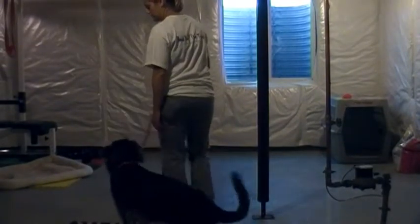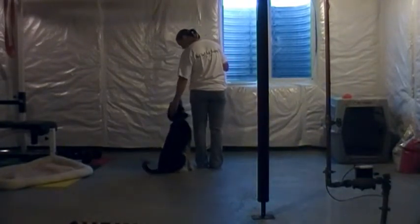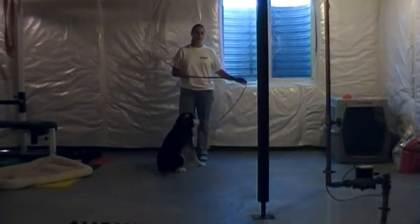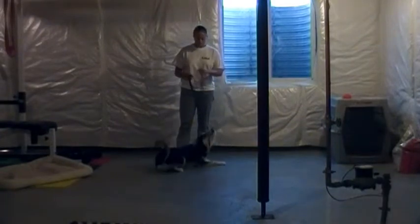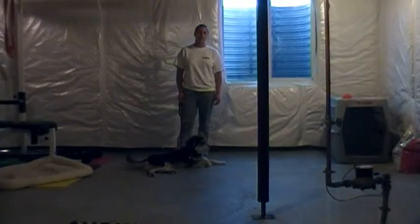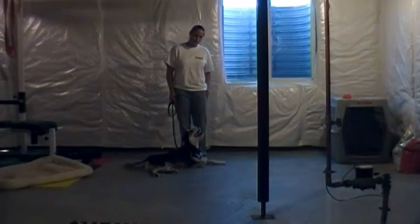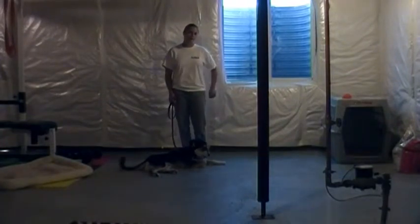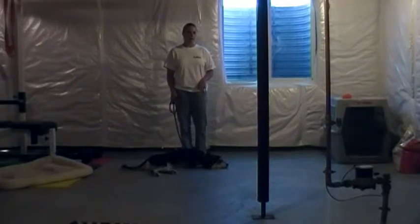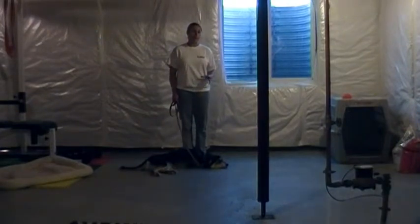Heel. If you start again, say heel. Sit. Good boy! Free! Heel is just like any other command — you need to free them out of it. Now if he gets too far ahead of you, you can give him a little pop on the collar. If he gets too far behind you, give him a little tap on your leg or a little pop on the collar. If he gets too distracted by kids or another dog, try to make him sit and just stop altogether.